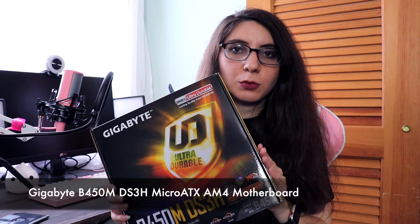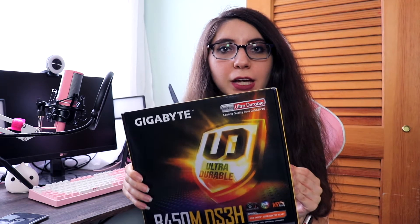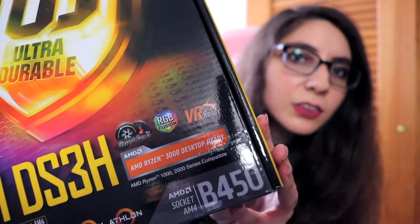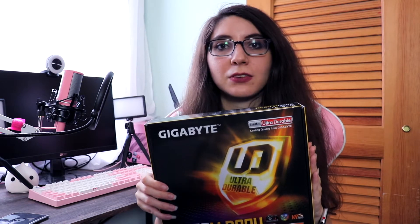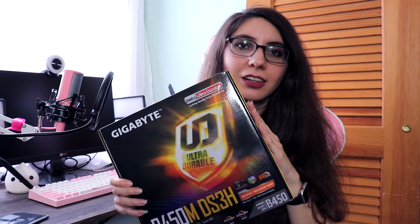We have a micro ATX B450 motherboard from Gigabyte. This motherboard is definitely going to be compatible with the processor I picked for this build. There is a little sticker on it that says it's Ryzen 3000 ready, which is good because in my little pink computer I have a Ryzen 5 3400G. My plan is to do some upgrades on that computer later in the year, and I'm going to take that processor and donate it to my parents when I do those upgrades, so they could get a little upgrade and this motherboard should be compatible with that.